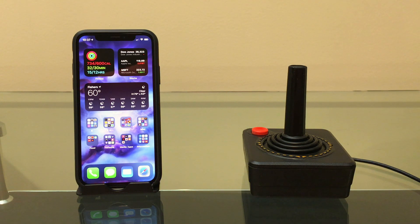Hello and welcome back to Will It Work? Today we're going to look at connecting an Atari 2600 joystick to the iPhone.